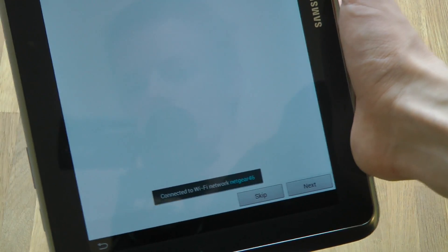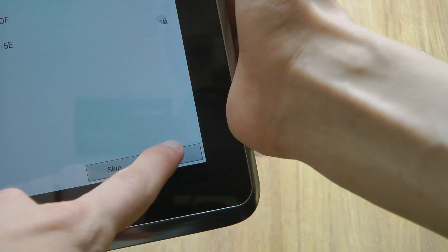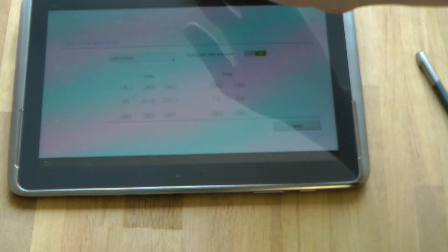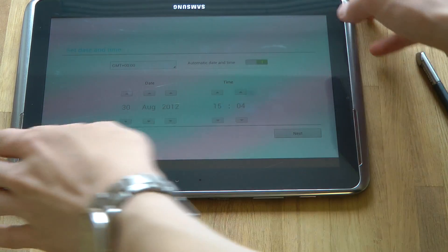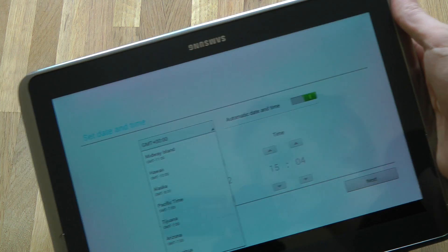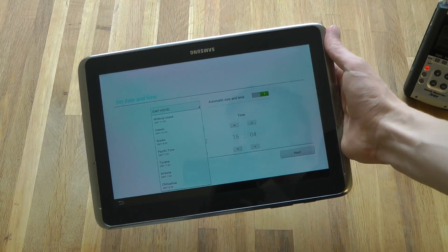Sweet. Let's go ahead and tap on next. We're gonna go ahead and set up the time and I'm gonna do some small things over here. Can I zoom out? There we go.